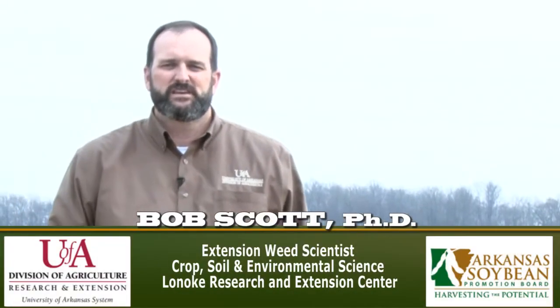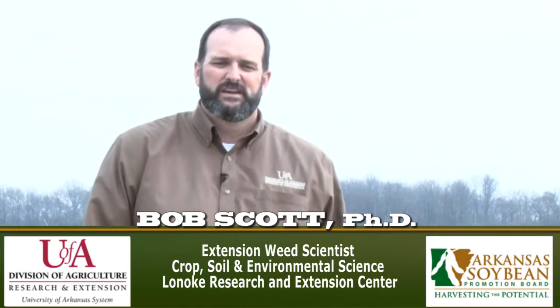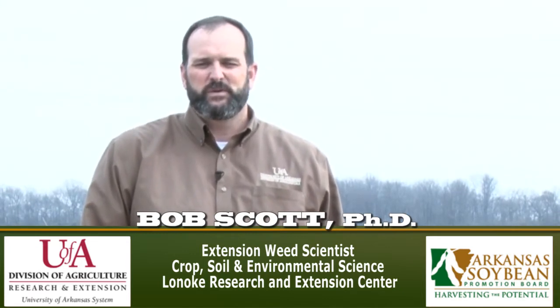I'm Bob Scott, extension weed scientist with the University of Arkansas Division of Agriculture. It's March in Arkansas and this means that soybean burndown season is in full swing. There are a few things that are important to remember when it comes to burning down fields for soybean.